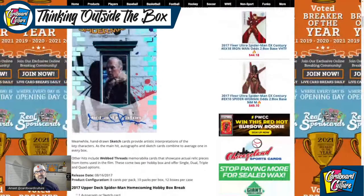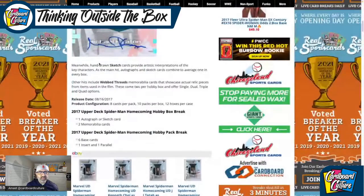In all the Marvel products that Upper Deck produces, there's always sketch cards. The struggle I have with sketch cards is that I don't always know the artist — I'm getting better at it, but it's hard to figure out who's who. Other hits are web threads memorabilia — actual fabric pieces used in the film.